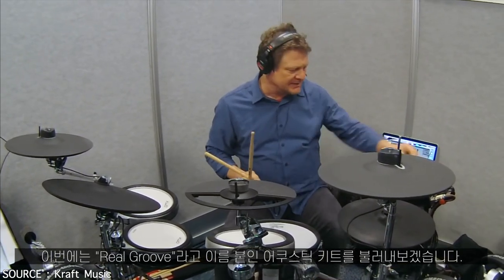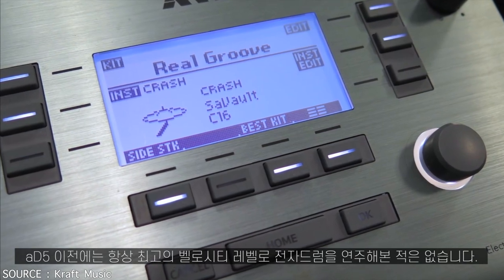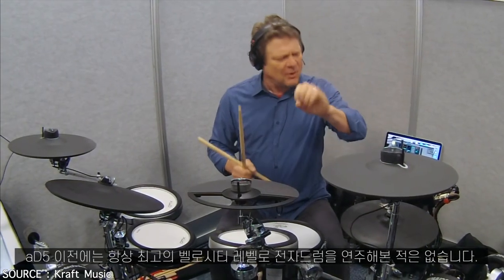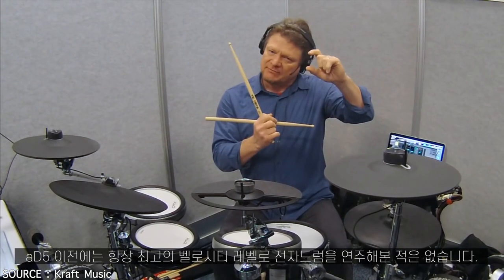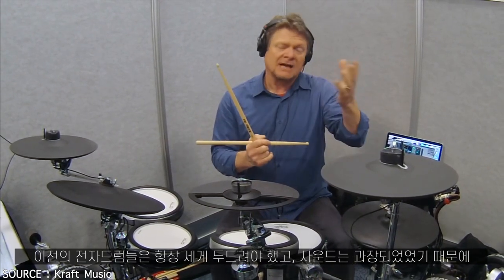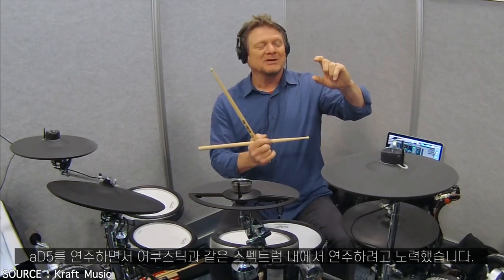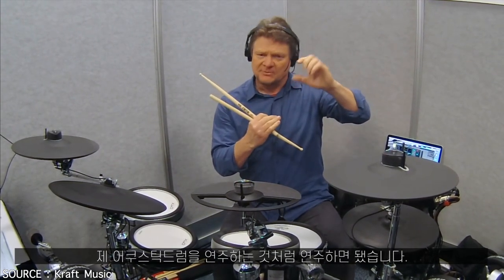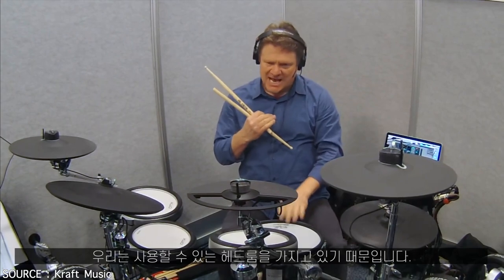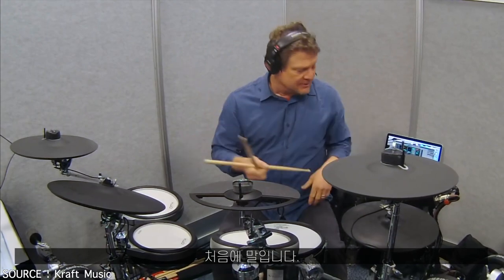I'm going to pull up an acoustic kit called Real Groove. Before the 85, I've actually always had to play electronic drums at the top of the velocity level — always had to hit them real hard and overplay them. I've had to relearn with the 85 to sit back and play within the velocity spectrum like I would on acoustic drums, because we now have the headroom and the bite when I dig in.